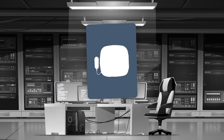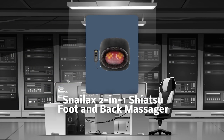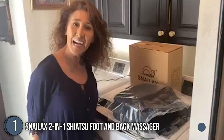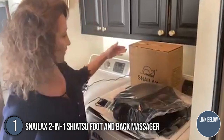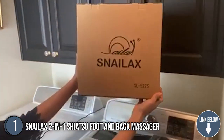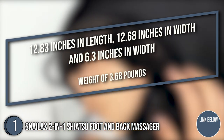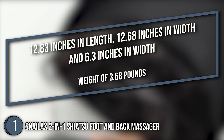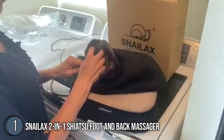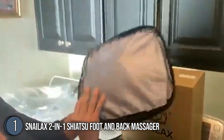The first foot warmer in our list is the Snailax 2-in-1 Shiatsu foot and back massager, which our team at trustedshoppingguide.com has awarded a 5 badge rating. With an automatic shut-off feature, the Snailax 2-in-1 Shiatsu foot and back massager is the perfect device to give to your clumsy family and friends. As for the size, it is 12.83 inches in length, 12.68 inches in width, and 6.3 inches in height, with a weight of 3.68 pounds.